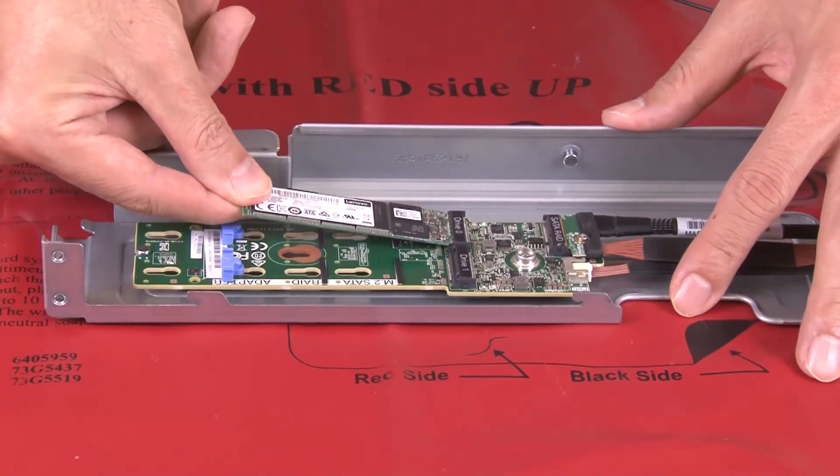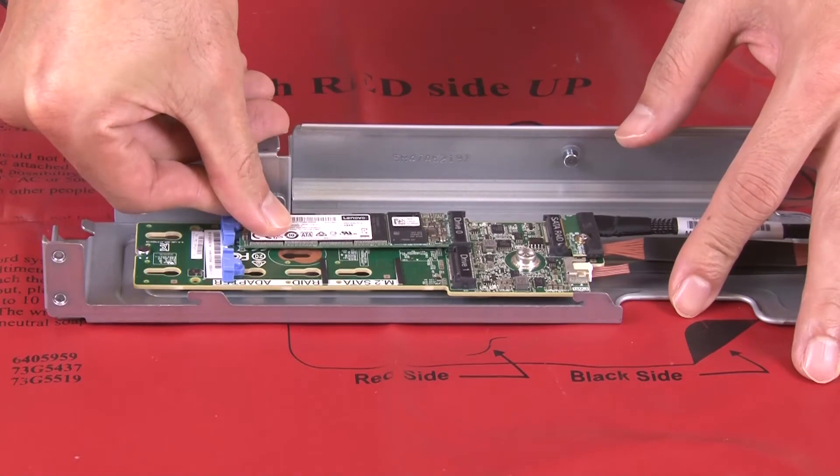Align the notch of the M.2 adapter with the pin on the chassis and push down the adapter.